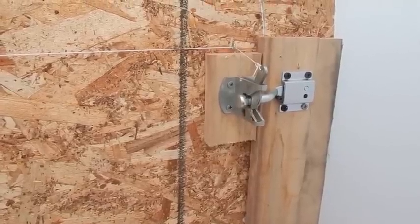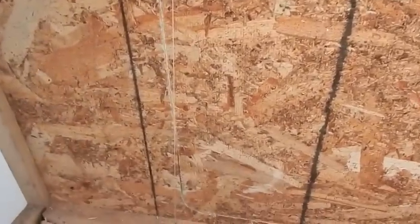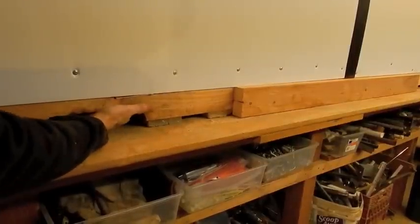This is the door latch — it's used for fences actually. The string goes down into the floor. Just reach under here and pull the string.